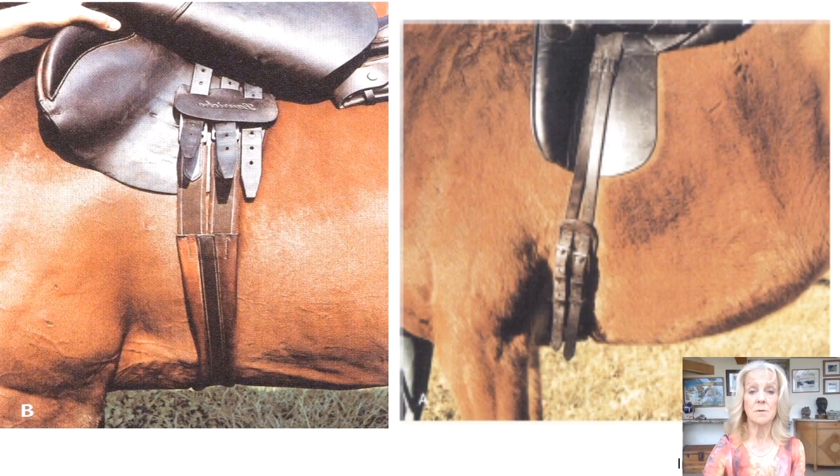The sliding V-attachment of the billets allows flexibility of positioning by self-adjusting the angle to accommodate the horse's conformation.